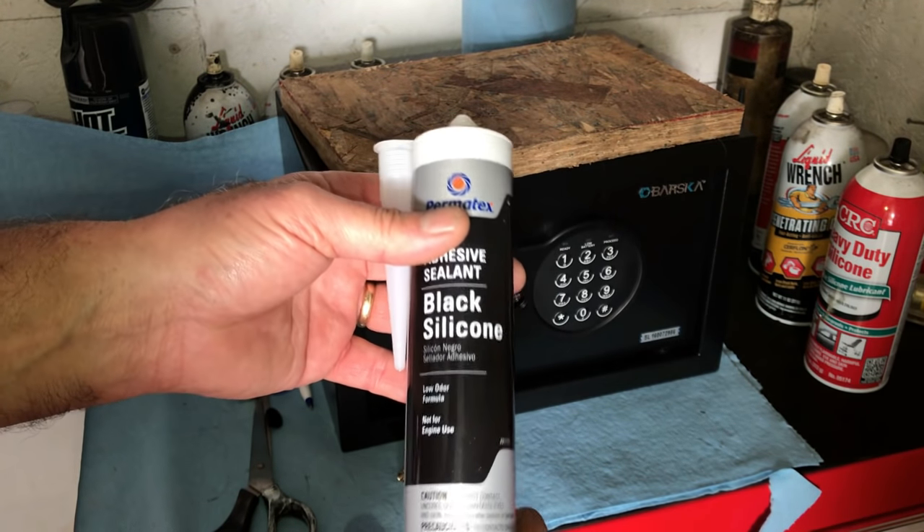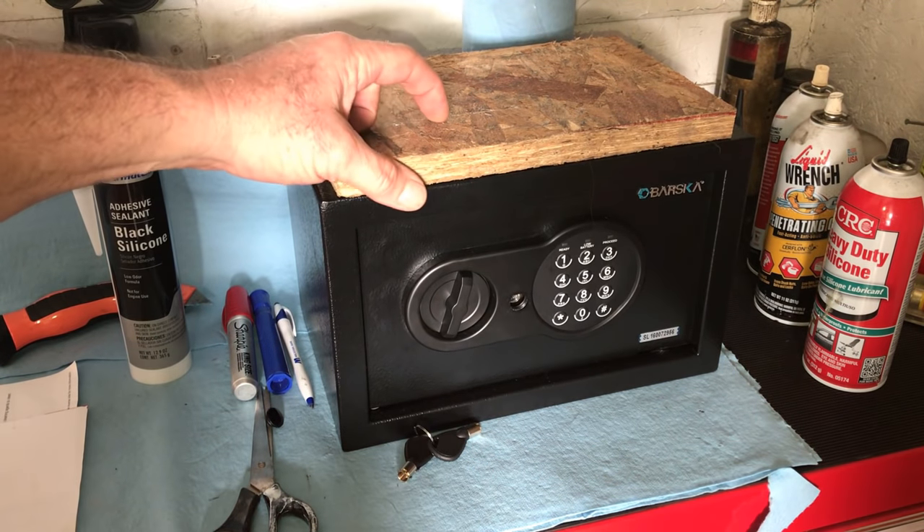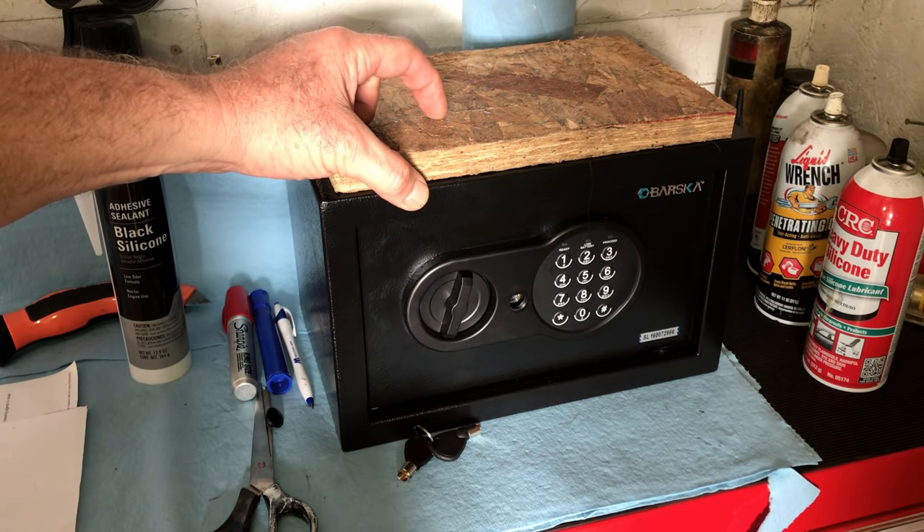You can use black or clear. We may use either — not sure which one yet. If you want that safe to never come off this board, and I mean never, then get a tube of urethane.